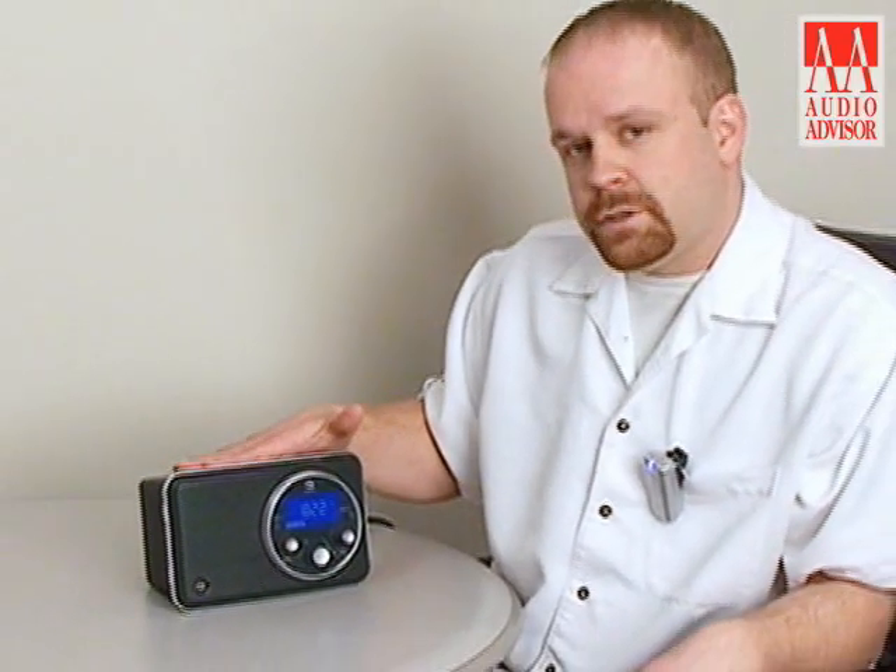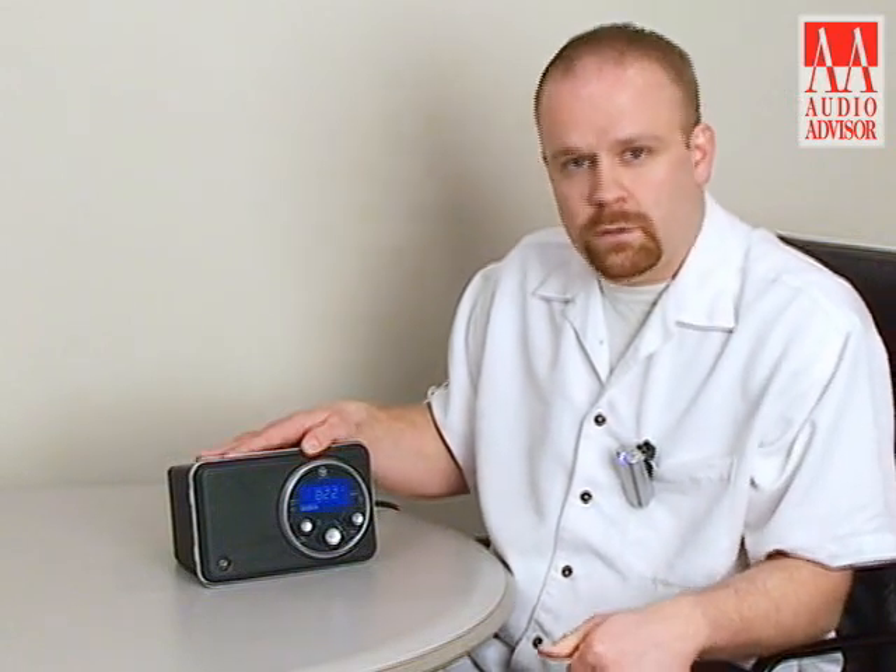So this is the Horizon Solo Radio from Boston Acoustics. I'm Eric Parmalo and this was an Audio Advisor Video Exclusive.